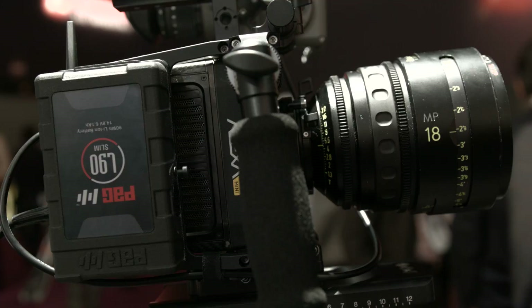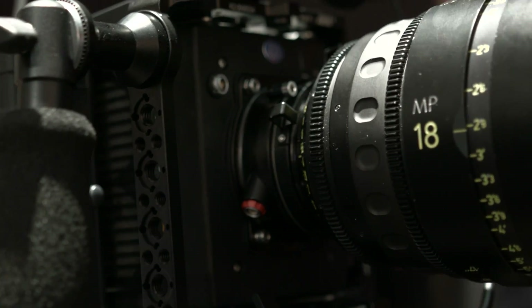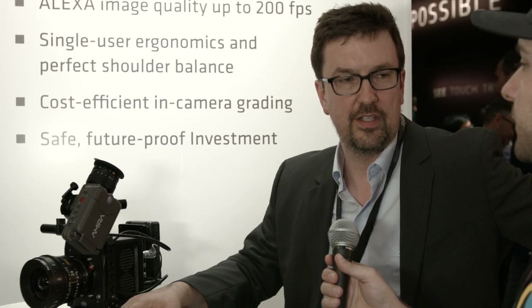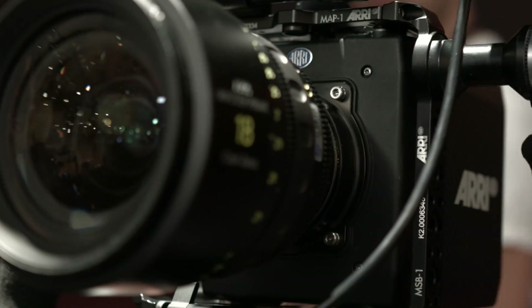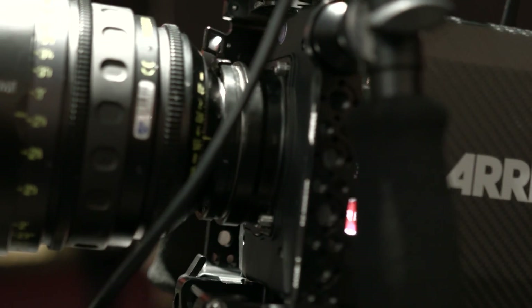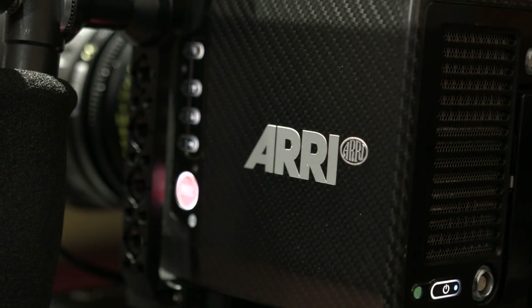So now we've got the same 3.4K Alexa sensor in this camera. Yes, it's the same LF3 sensor as in all our cameras — Alexa and Amira. It's a newer version with the readout speed of the Amira sensor, but it's a 4x3 sensor, so it has a larger sensor area. The camera will support 4x3 and anamorphic in a future software update. Initially, when we ship in May, it will be ProRes only — HD, 2K, 3.2K, and 4K UHD in ProRes, up to ProRes 4444 XQ.